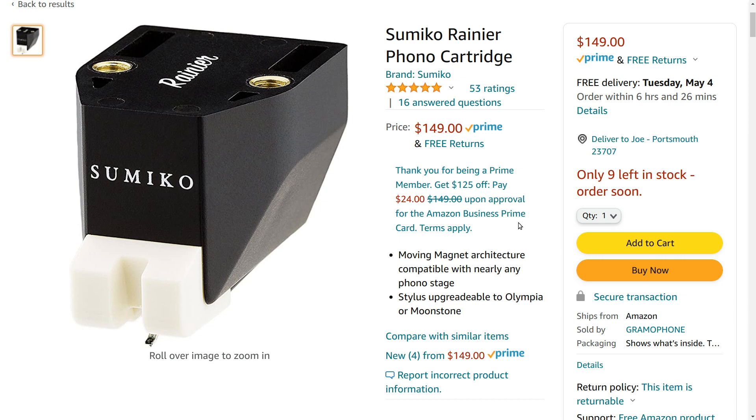The prices of phono cartridges are all over the place right now simply because of supply chain issues due to the pandemic. Supply and demand has driven up the prices on a lot of phono cartridges — like the Nagaoka cartridges, for instance. The prices have gone way up, and I guess that's because it's hard to get them over here from Japan. $149 seems to be about where the price of this cartridge has stood since it was introduced, and these things have been out for a year or two now.